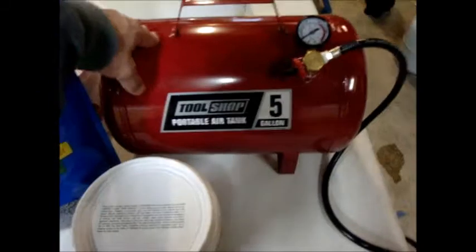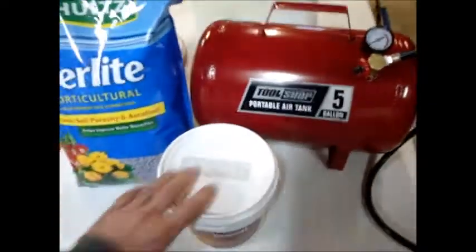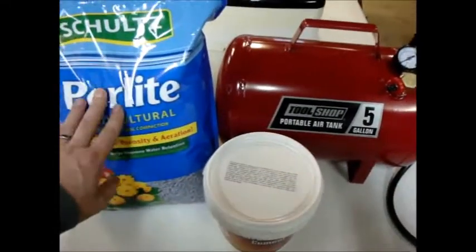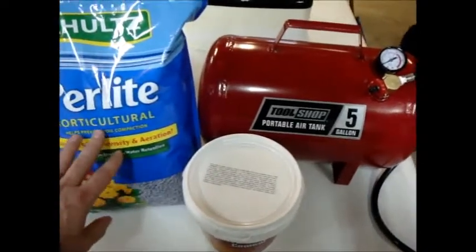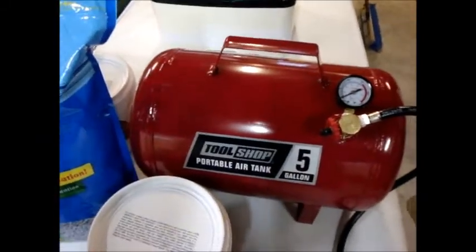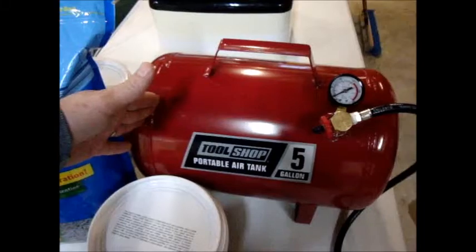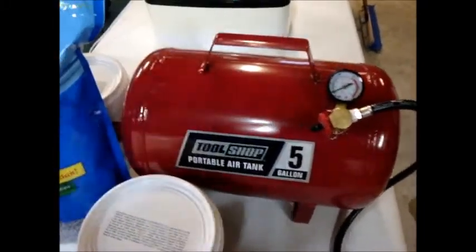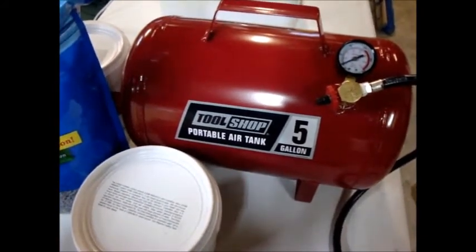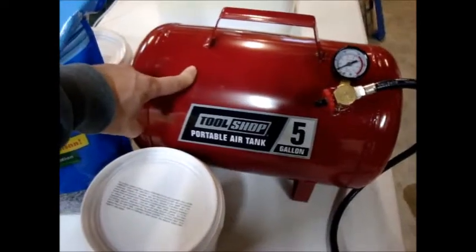I'm going to use this five gallon air tank. I'm gonna cut the end out of it and fill it with some refractory. I have refractory here, but to give it some insulating properties I'm going to mix it with this perlite so it's more of an insulating refractory. Basically this is a nine inch diameter by 15 inches long, so I'm going to shoot for two inch thickness all the way around and two inches on the back wall. It's going to end up being a five inch diameter by nine inch cylinder, which ends up being 255 cubic inches. From what I'm reading, you want about 250 cubic inches per one burner, so this should end up about the perfect size for a one burner forge.